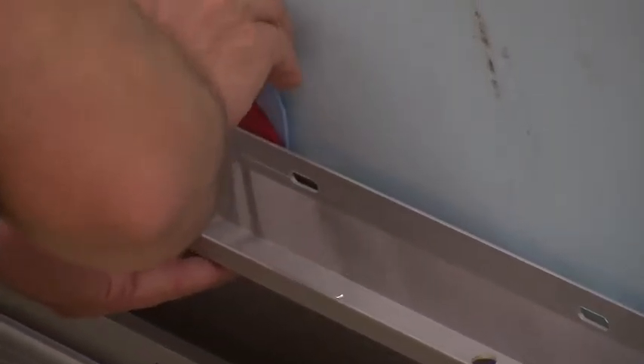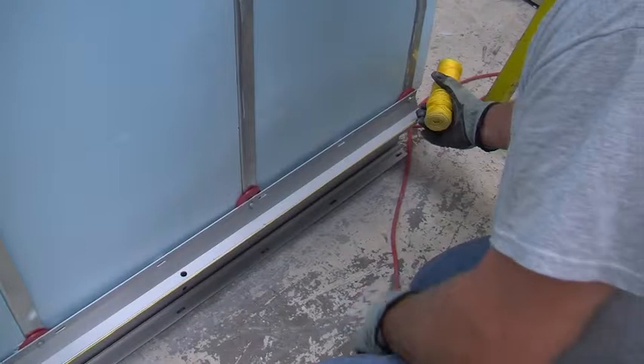Next, set a string horizontally to determine the fat spot in the wall. Then insert additional spacers at thinner spots to ensure the wall is level and plumb.